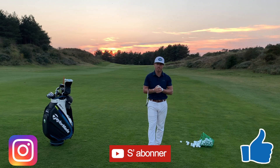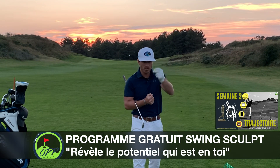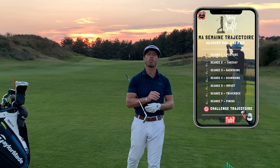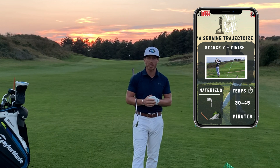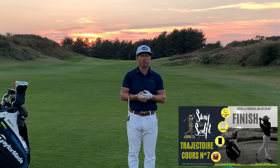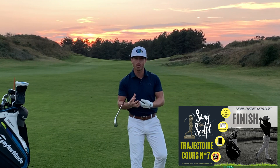Aujourd'hui on démarre cet entraînement sur le finish. Qu'est-ce qu'un bon finish ? Premièrement, le finish c'est vraiment la position clé qui montre tout ce que vous avez pu faire pendant votre swing. Cette position traduit tout ce qui a été fait pendant la motricité et nous donne pas mal d'informations. Quand on sent bien sa position de finish, en général on a une balle qui vole correctement et dans la bonne direction.